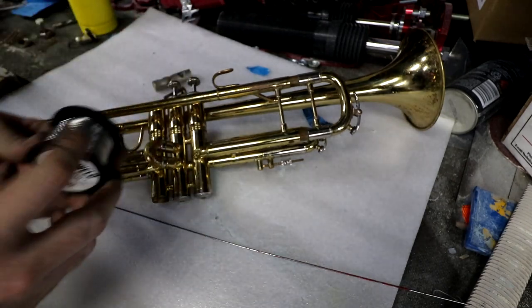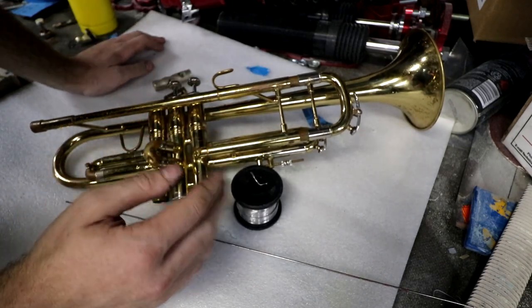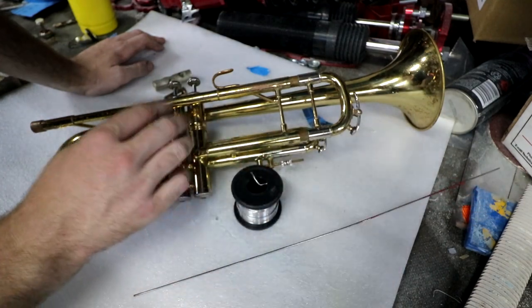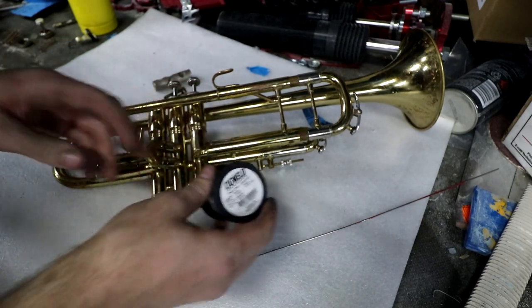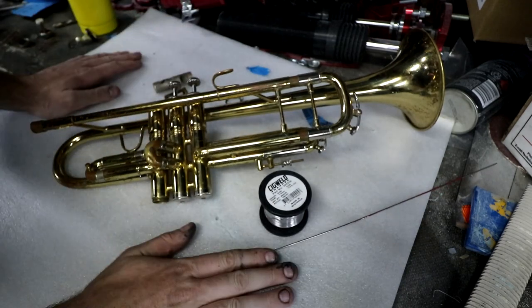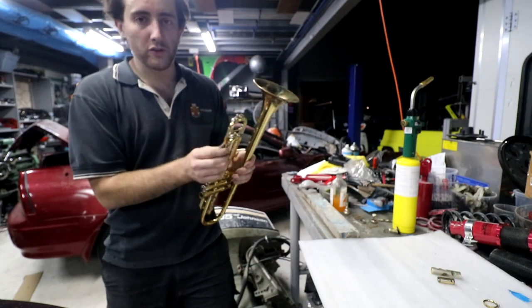We're going to try and repair these by soldering them back together. I initially thought that instruments like this would be silver soldered — silver solder has actual silver in it, so a silver solder stick about this big is like a hundred bucks. Looking into it, instruments are actually lead soldered together — this solder is about 50% lead, 50% tin, way cheaper, and way easier to use. It's a lot weaker, which explains why stuff like this breaks.